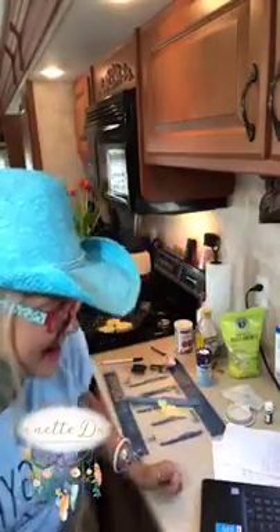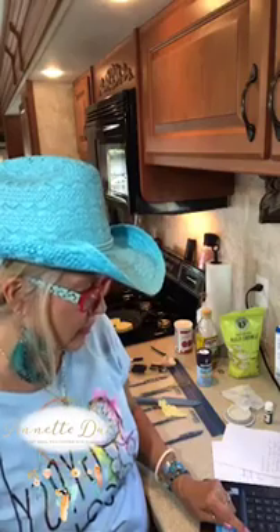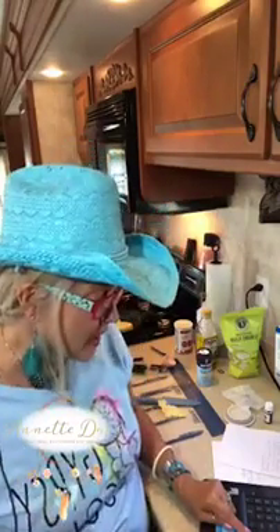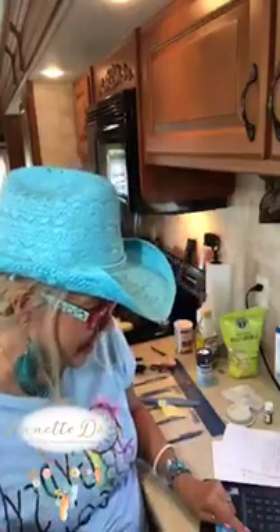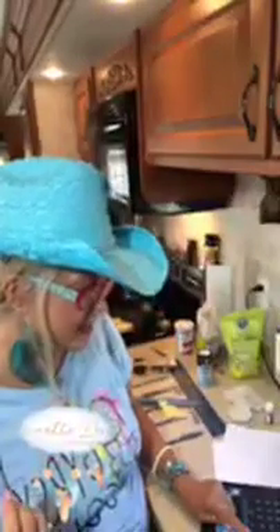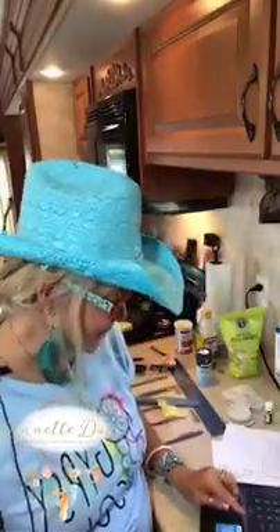The English muffin and the crumpet are cousins — or like half brothers. In fact, the English muffin started life as a split crumpet known as the toaster crumpet. The Brits did not invent the English muffin. They had never heard of it until the 1990s, when Best Foods, a unit of international conglomerate Unilever, bought the Thomas brand and began exporting it to the UK.